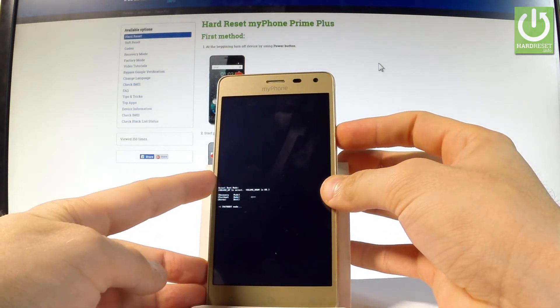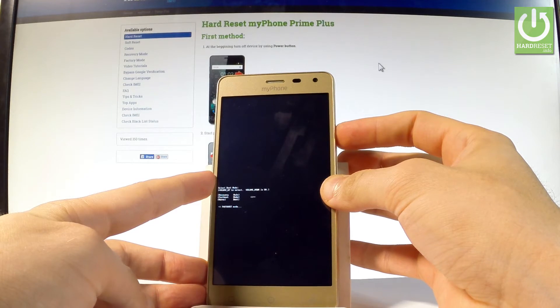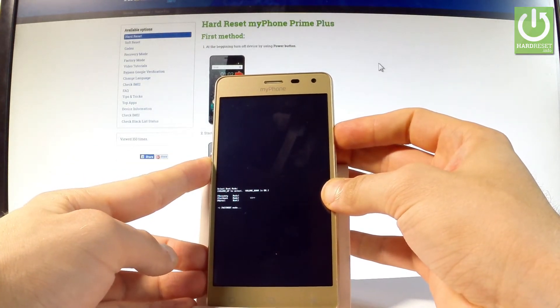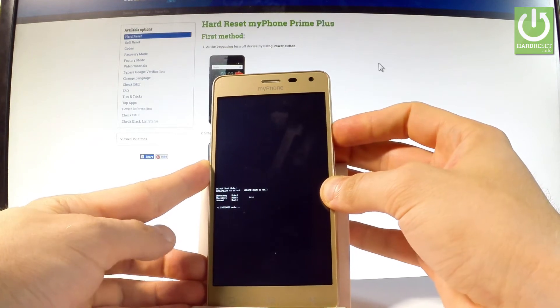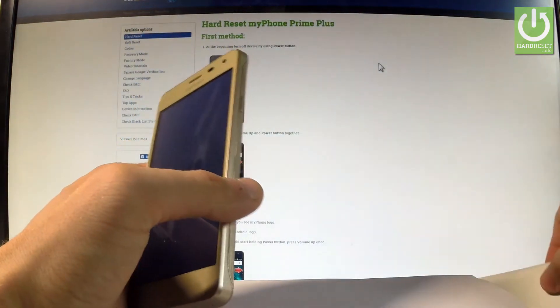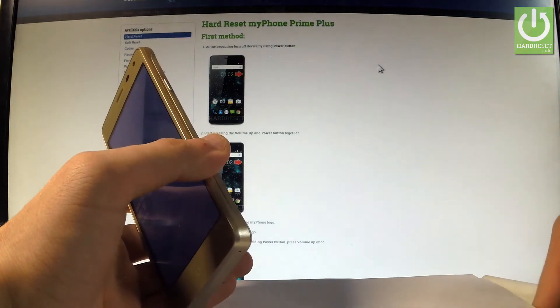Keep holding the power button. And if the phone doesn't react, you may always restart your device by removing the battery for about 2 seconds.